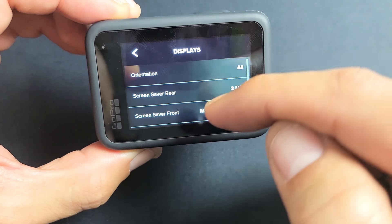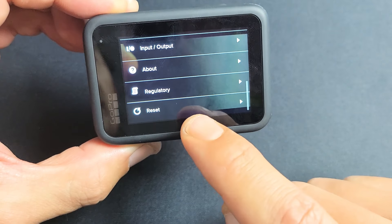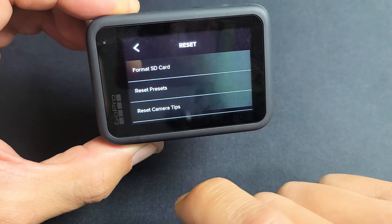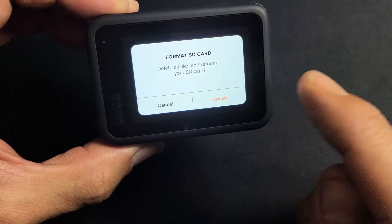Now let's scroll all the way down to the very bottom. It says Reset down here. Tap on Reset and then the first one we see is Format SD Card. Let's go ahead and tap on that — it's just going to delete all the files and reformat your SD card.